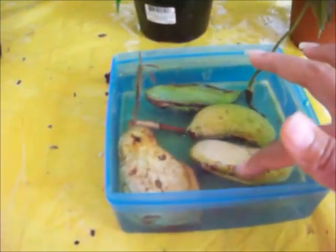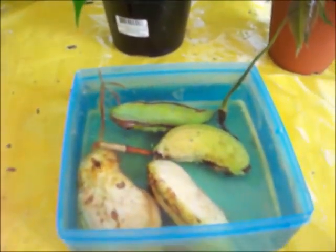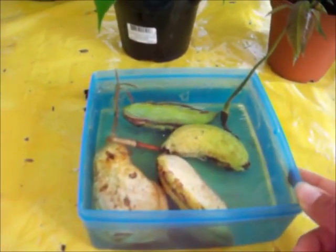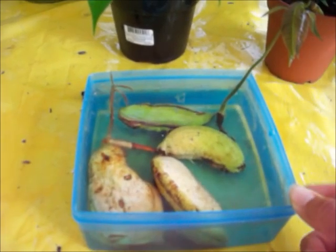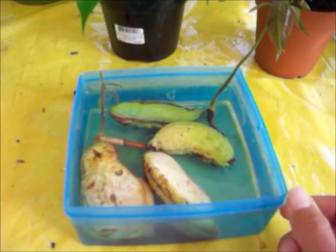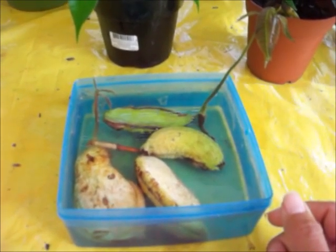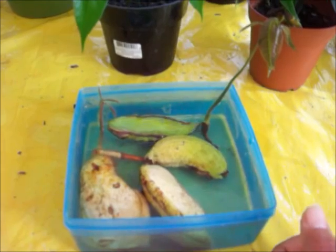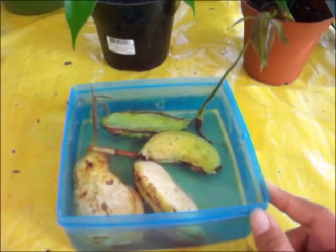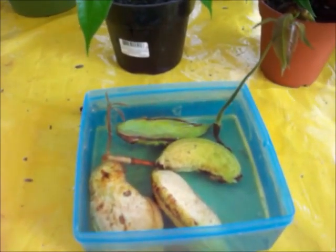I just put water in the Tupperware and soak the seed in there. Sometimes I do change the water because it gets murky. I don't put direct tap water or faucet water on these. What I do is put the water in gallon jugs and lay them out in the sun. After 24 hours, I use that water and put it in here. I think it's because of the chlorine — it'll help it grow fast without the chlorine water.